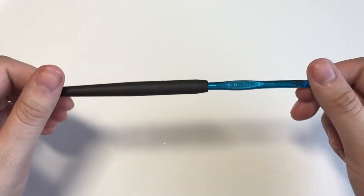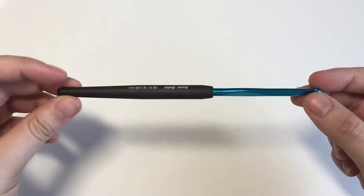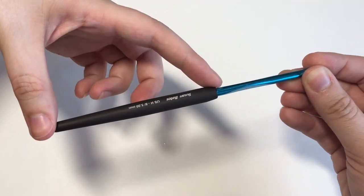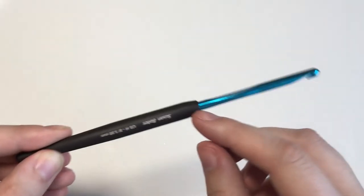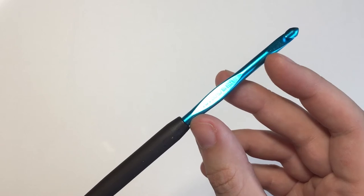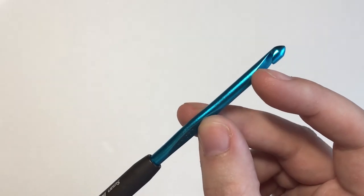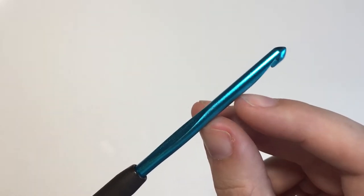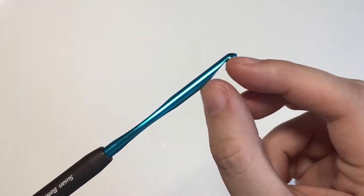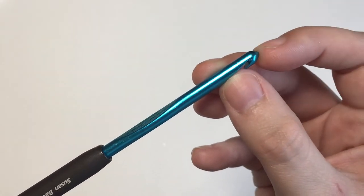This is a crochet hook. Some people use different terms for the parts of it, but these are the terms that I'm going to use now and in later videos. This section right here is called the handle. This section from here to about here is the shaft, and the shaft is important because that represents the size of this hook — five millimeters diameter. This section is referred to as the throat. Inside the throat is the groove, and this right here is the point.